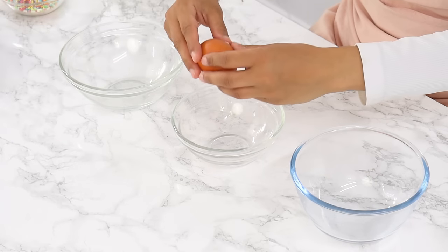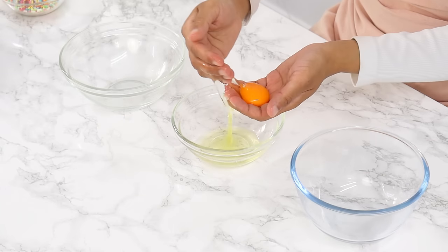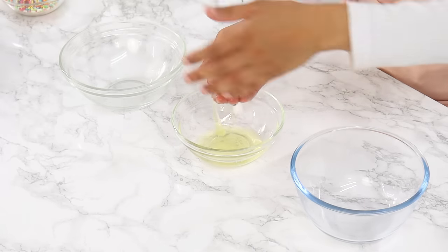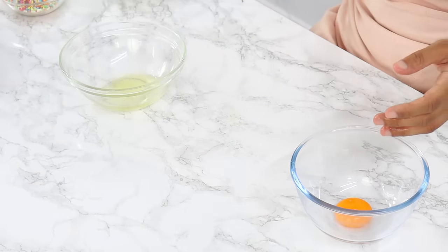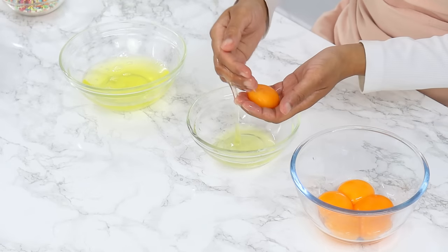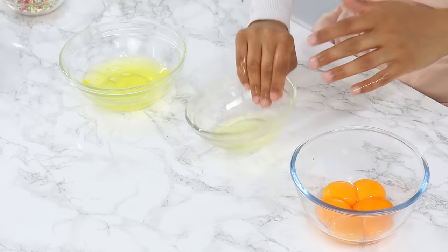Next, separate the whites and yolks from six large room temperature eggs. I like to use my hands to do this — I find I'm less likely to crack the yolks that way. We're only going to be using the whites for this recipe, but don't throw the yolks away; pop them into an airtight container in the fridge for another use.